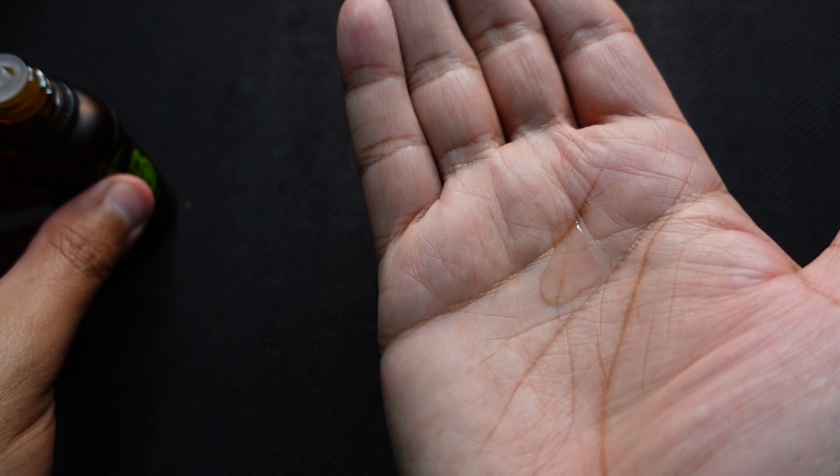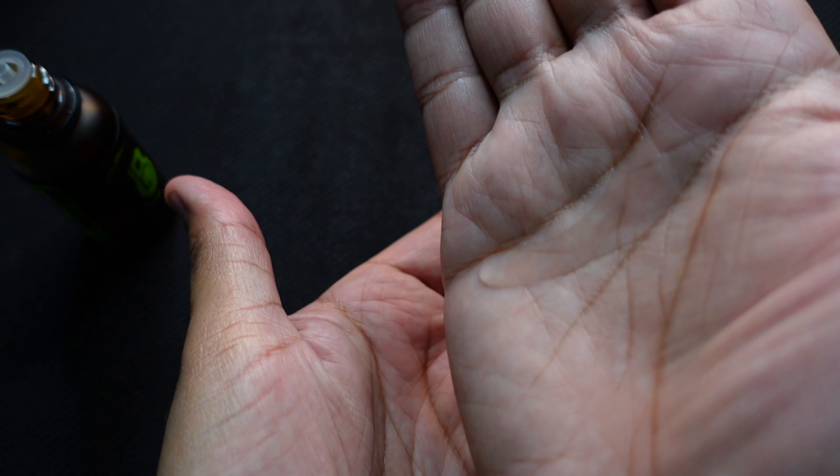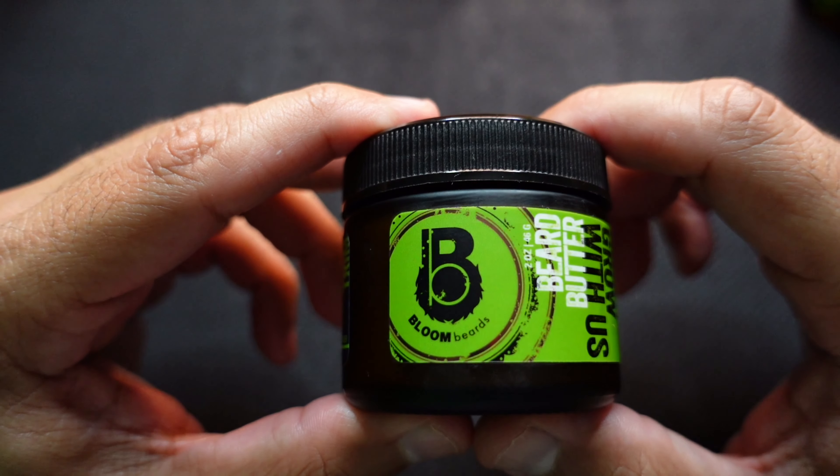Let's take a look at the oil — about four drops in the hand. It's nice and clear and it is a medium thick oil. Okay, and here's the beard butter.